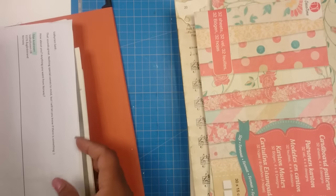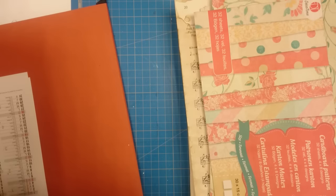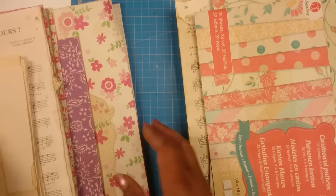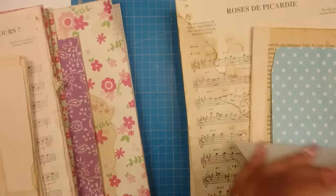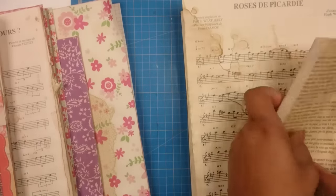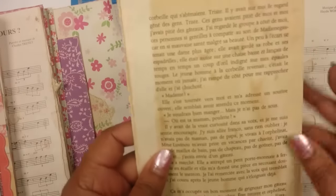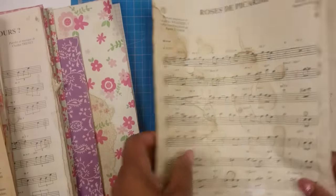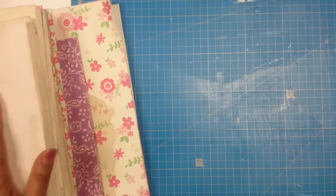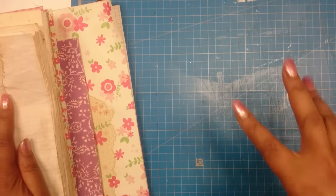I even coffee dyed some papers I had used before and added them to my coffee dye stash. I'm having a lot of fun with that, doing all my vintage projects with these. You can cut out flowers from these — it's a lot of fun to play around with. I hope this video was helpful and I'll see you around soon. Happy crafting, bye!